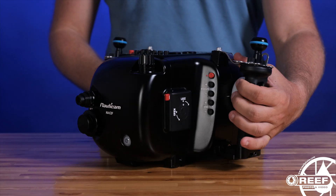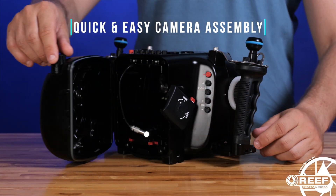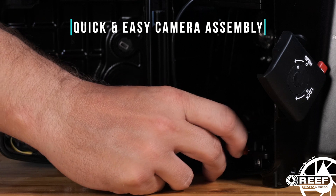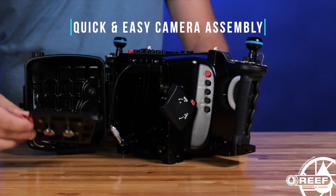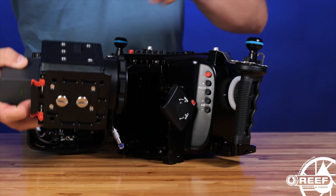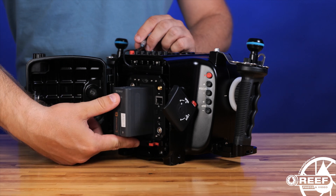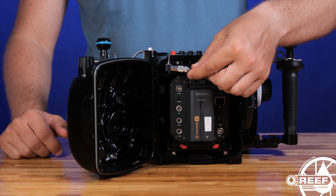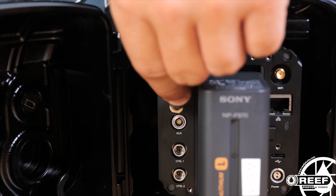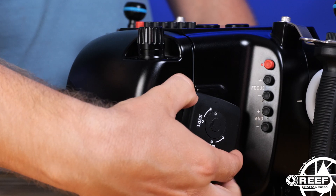Installing the camera is easy, and the entire system can be assembled in just minutes. Simply unlock the rear housing latch, remove the camera tray, attach the tray to the camera, place the assembled camera and tray back into the housing, plug in the LAN-C control cable, and then lock the rear housing latch back into place.